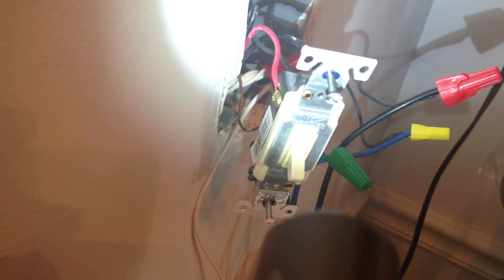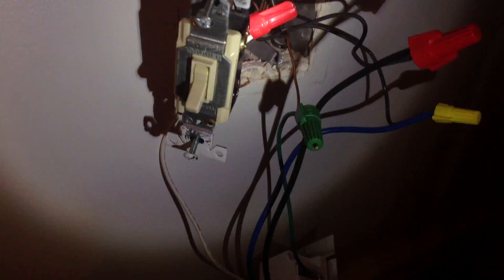The red is because this switch is chained to another light switch somewhere else in the house. Then we also have ground. So, it looked like this on the other side where I replaced it.